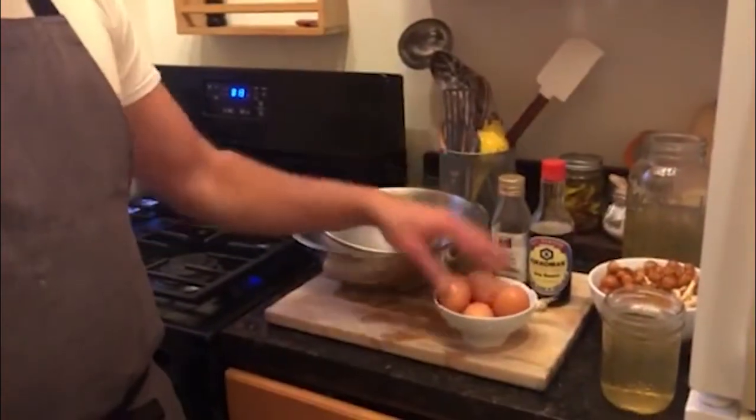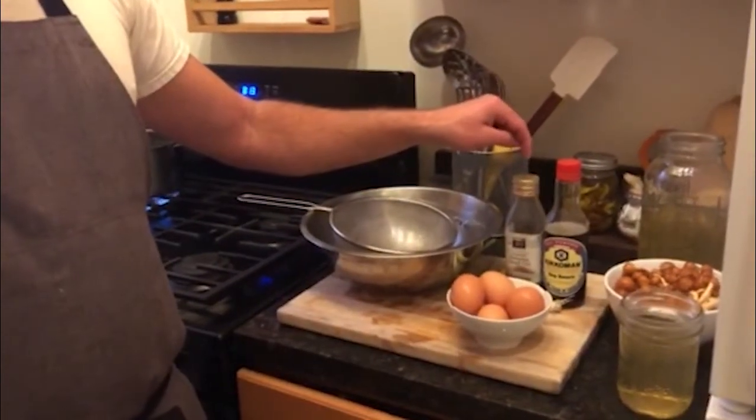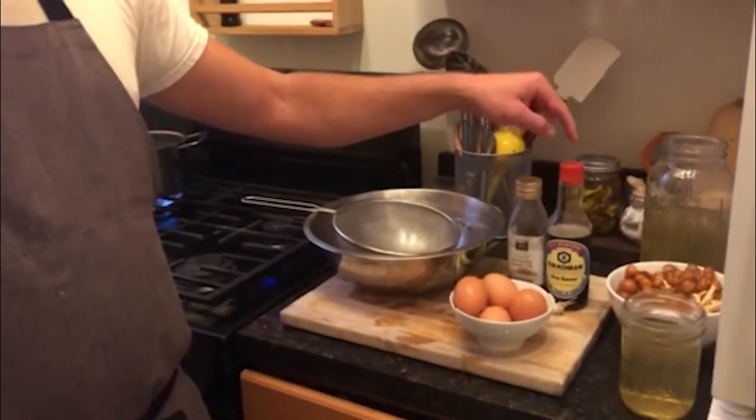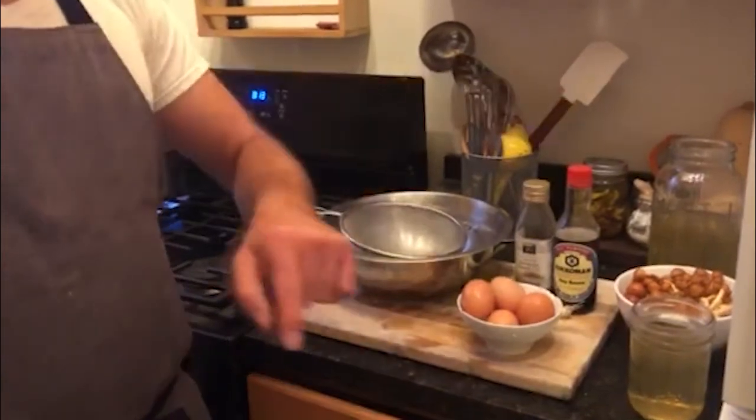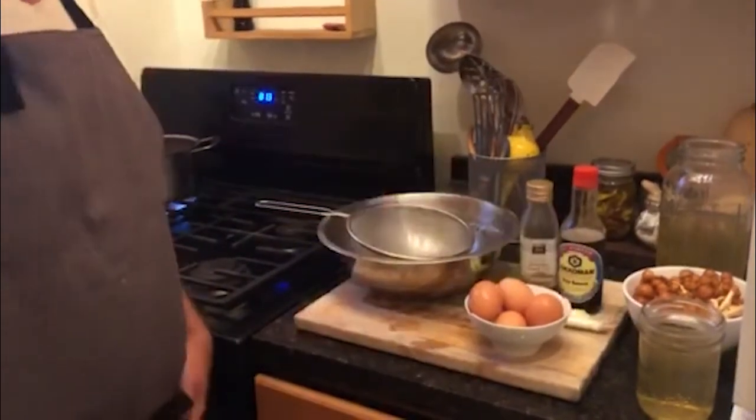So next we'll make the custard. For that you need four eggs. If you're going to make the amount we're going to make, it's four eggs, two cups of dashi, a bit of sesame seed oil, a bit of soy sauce, and a few of these scallions hiding over here.